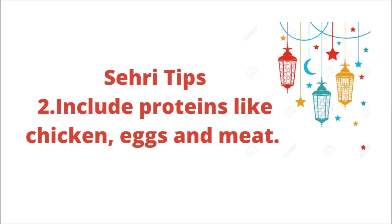Suhur tip number 1: as I have told you before, don't skip the Suhur and avoid skipping the Suhur. Suhur tip number 2: you have to eat protein in Suhur. You can eat eggs, chicken, and meat, so that your body has healthy nutrients.